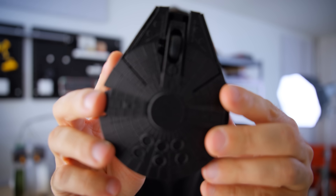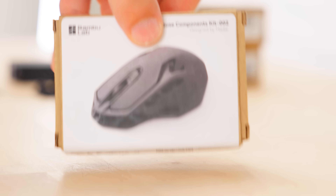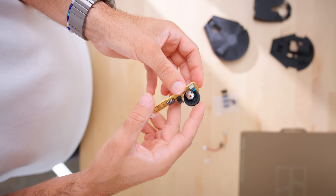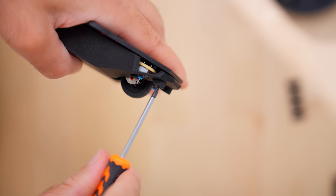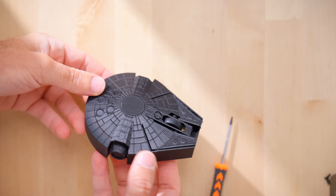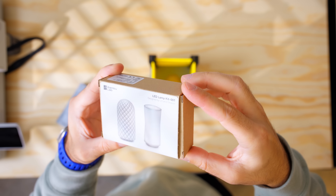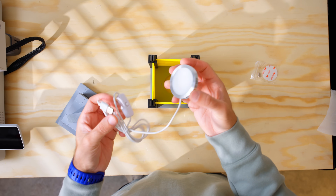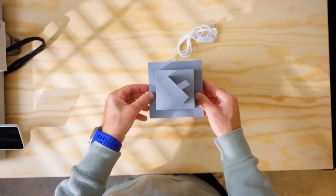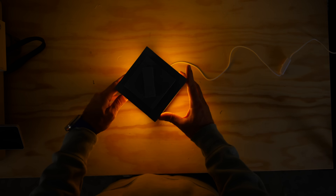I also recently made this Millennium Falcon mouse that's fully functional using the Bambu Lab mouse kit — you print out the shell and use the internals from the kit to turn it into a working mouse. There are also a ton of cool projects on Maker Supply; for example, a lamp kit where you print all the parts and use the kit to make a functioning lamp. I highly encourage you to check out Maker Supply and browse the kits they have.